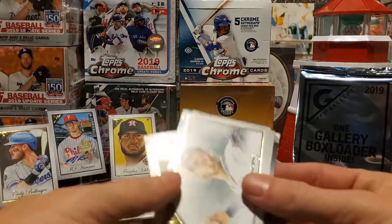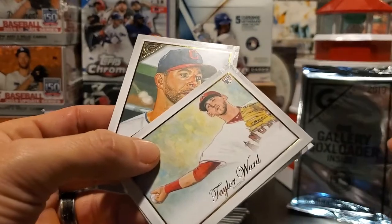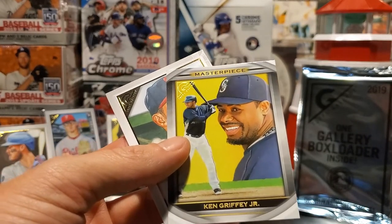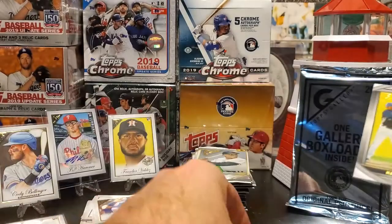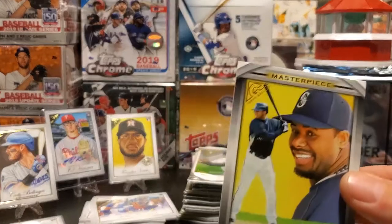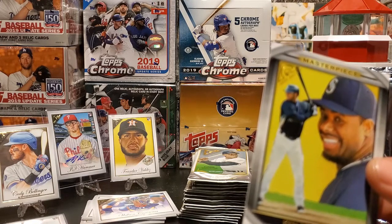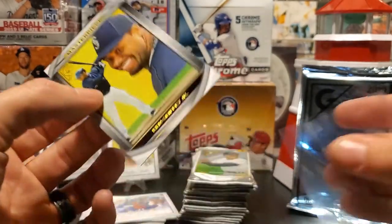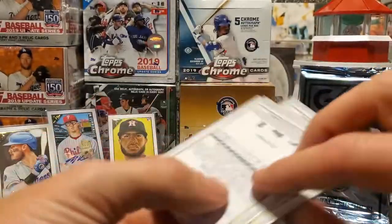We've got Taylor Ward, and it looks like we're going to have a nice one — a Ken Griffey Jr. masterpiece insert. And then there's Cory Kluber on the Indians. This one is not numbered, but it talks about the artist. The masterpiece is one in ten packs, but that is a Ken Griffey Jr., so it's a Hall of Fame nice little insert card. We'll sleeve that up.